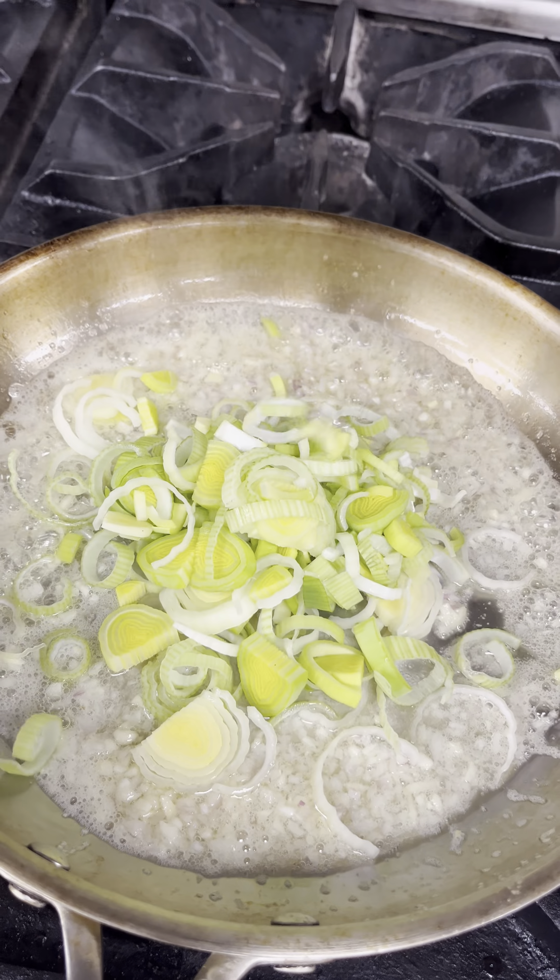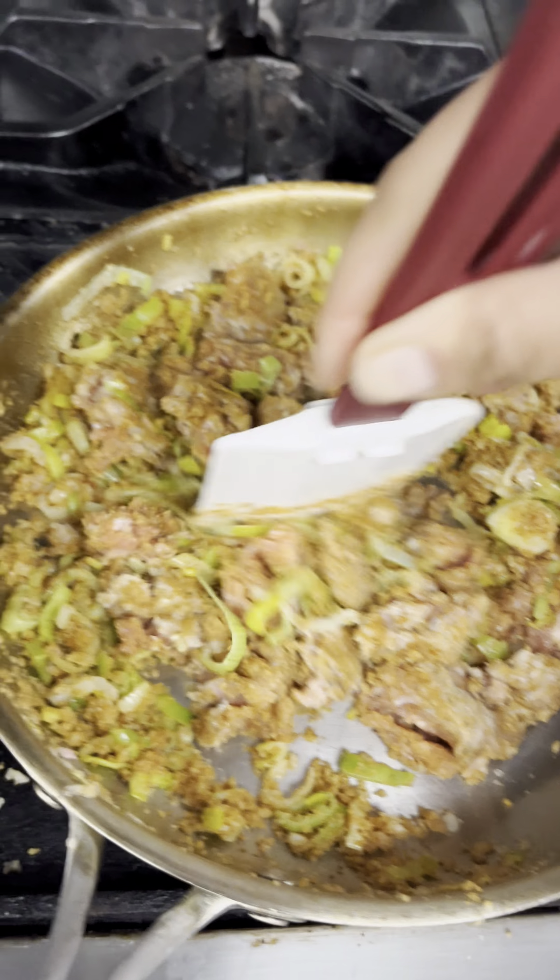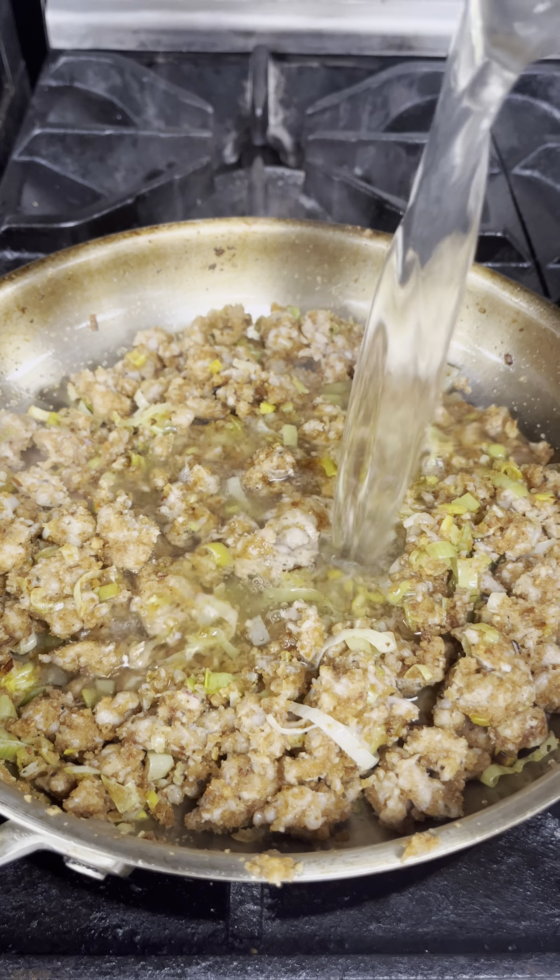I sauteed that a bit, and then added in the leeks. I then added in some lemon juice and toasted breadcrumbs. Mixed in the sausage, cooked until brown, and then added in some chicken stock and allowed to simmer.